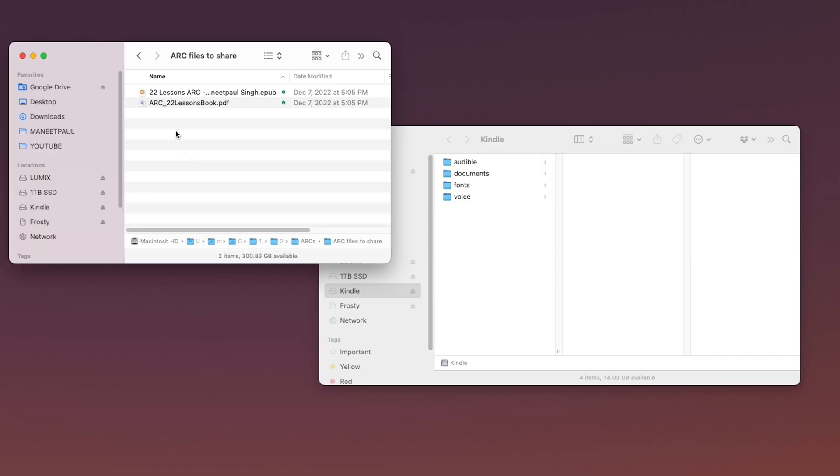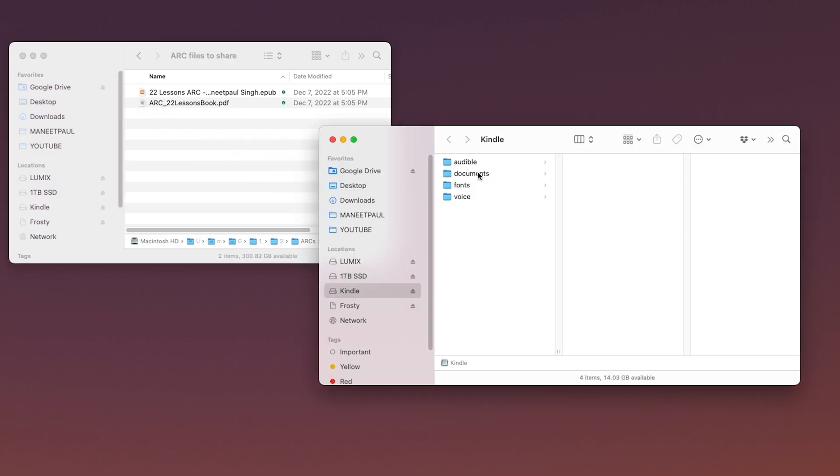Before I talk about this new and improved way of sending PDFs and EPUBs to your Kindle, I want to talk about the old-fashioned way of plugging in your Kindle to a computer through a USB cable and why you should avoid doing this at all costs. Plugging in your Kindle and dragging and dropping files onto it like a USB stick does seem like the logical way of transferring stuff, but it is the least efficient way of actually doing it.